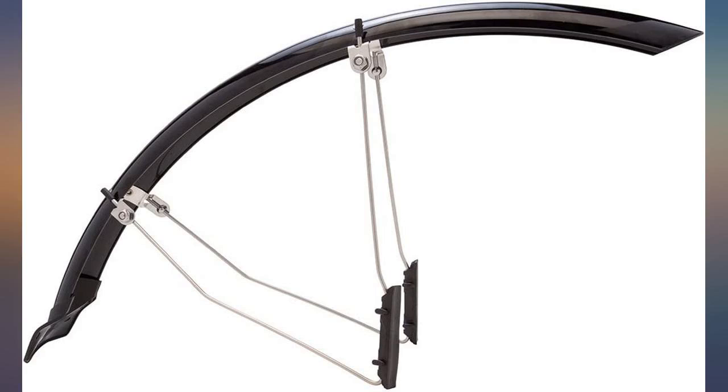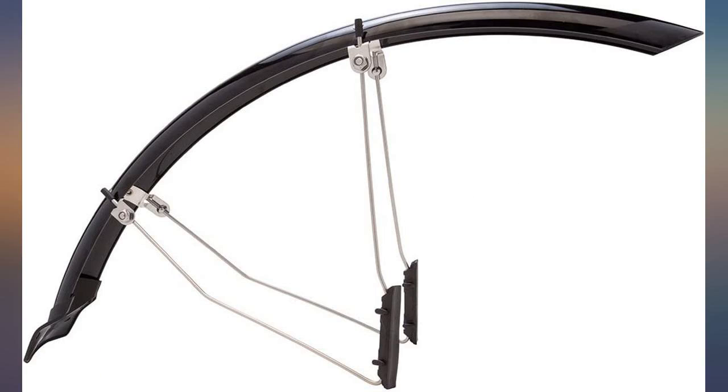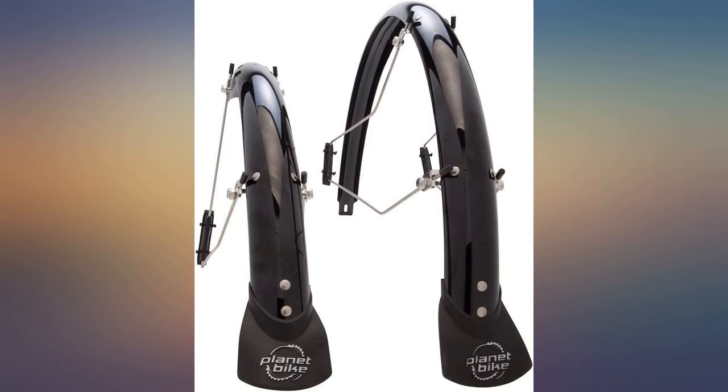The other option if you do not have eyelets is to use QR axle adapters with traditional fenders, but I did not go that route because my rack mounts via the skewer as well. My seat stays and fork are oval shaped, but I have the straps as tight as possible and they do not move. Length is perfect and they keep me dry.